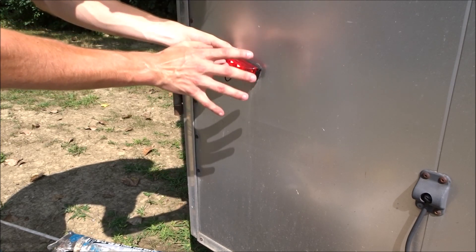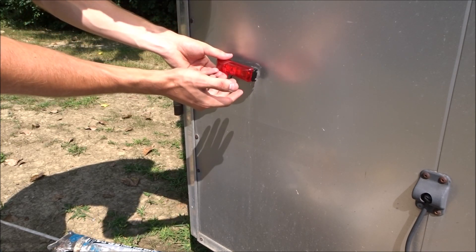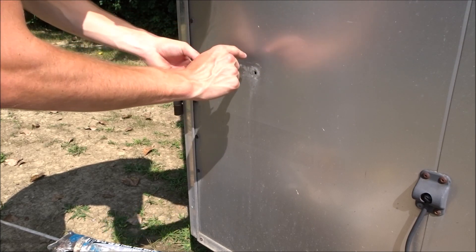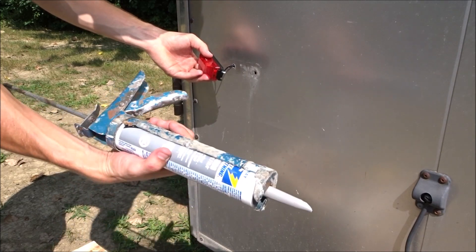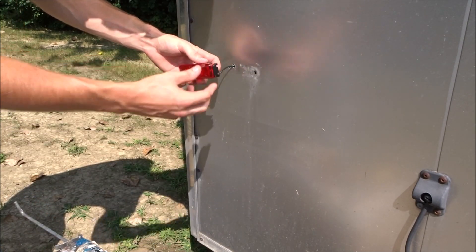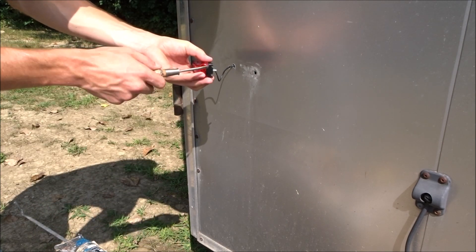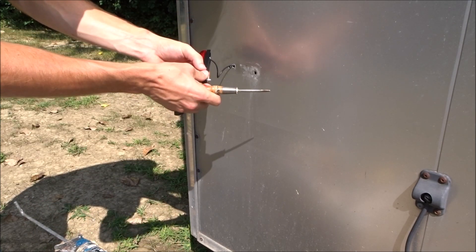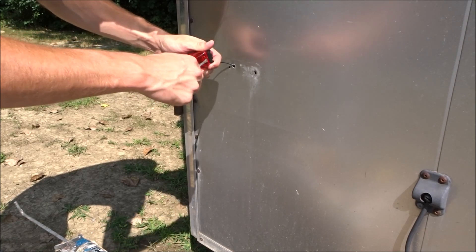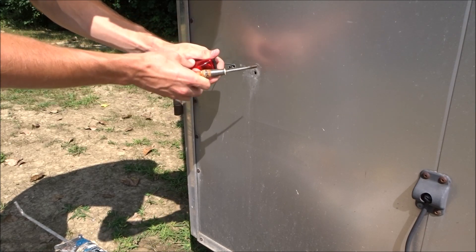I've been missing this light for a while — well, since I bought the trailer. So we've just got to get it all screwed in and I'll end up putting caulk around it. I just have gray window caulk. It's going to work just the same as anything else, and this is what I had. Trailer's gray, so I don't care. It's not the prettiest thing in the world, but it works and it functions, and that's what I need it to do.